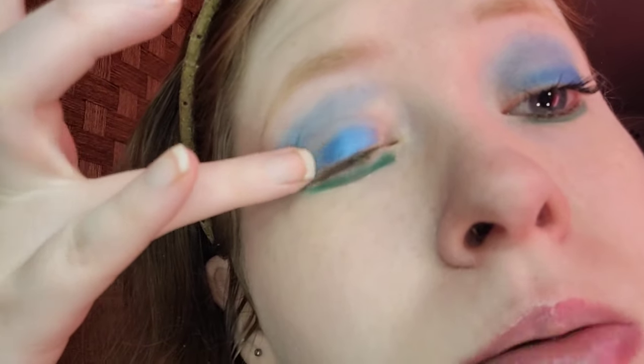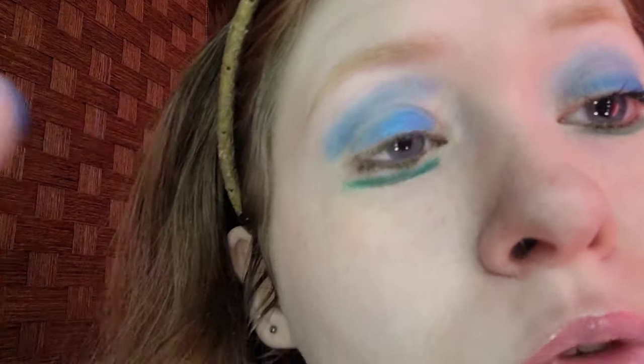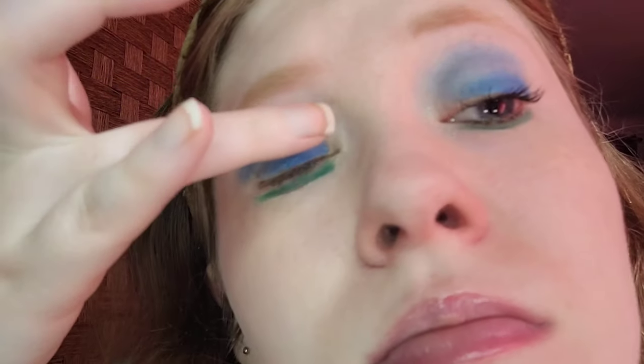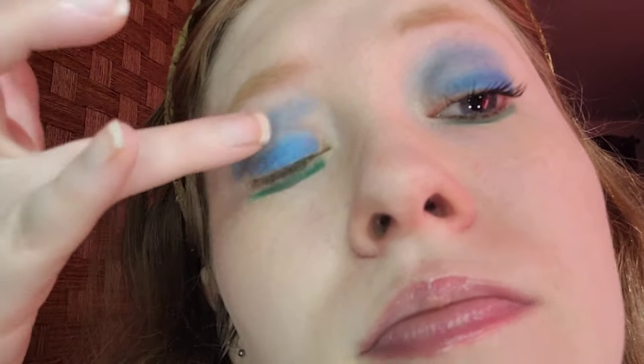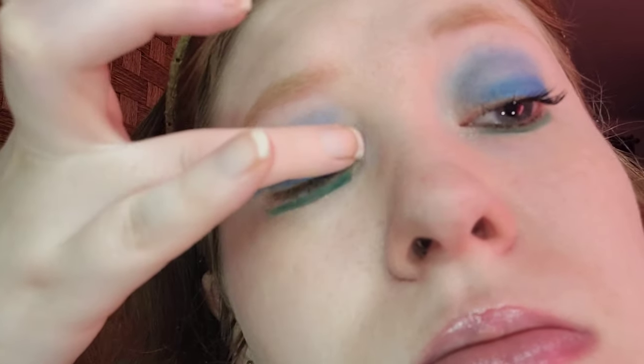For the lid, I'm taking the bright blue shimmer. I'm using my ring finger to get the most pigmentation. For mattes, use a brush, and for shimmers, use your fingers. Making sure it spreads evenly — it looks good so far.